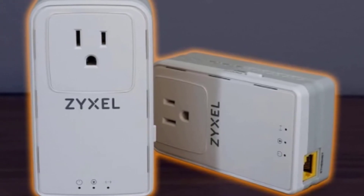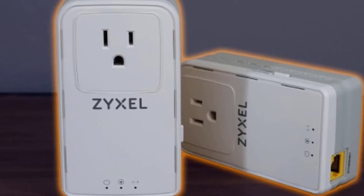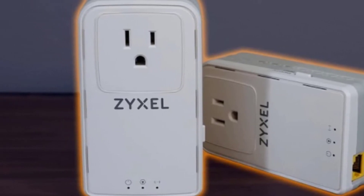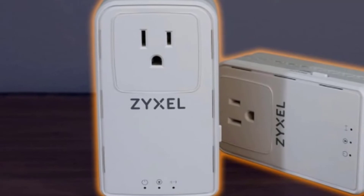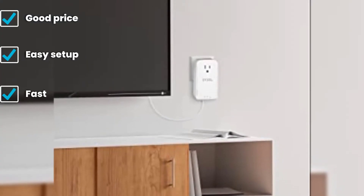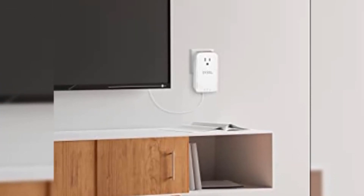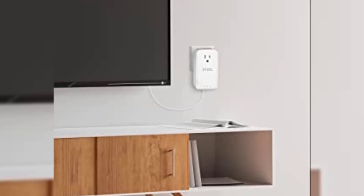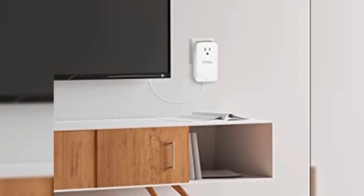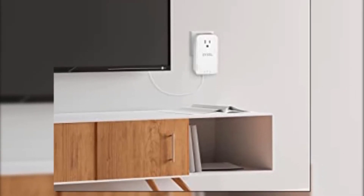The device is equipped with numerous features including 128-bit AES encryption, MIMO function, 2 gigabit LAN ports, a pass-through socket, LED status lights, and much more. Unfortunately, although it carries the AV2 label, the AV2000 doesn't always work with other HomePlug AV2 certified devices because Zyxel did not obtain its license, and the resulting products apply to the required normative only to a certain extent.